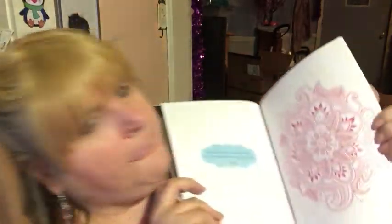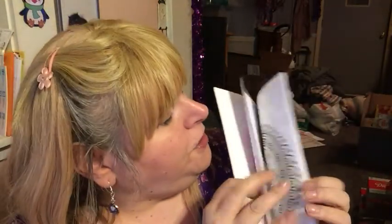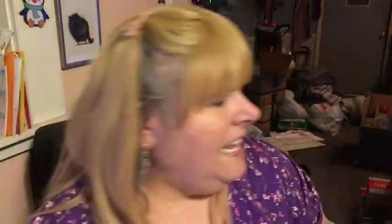Another coloring book. I'm just making sure there's no beads stuck inside it. And this one is about creating mandalas — I guess these are mandalas, these designs. A lot of pretty things — oh well, there's a different one. I was going to say they're all the same just different colors, but that is not the case. So another coloring book.